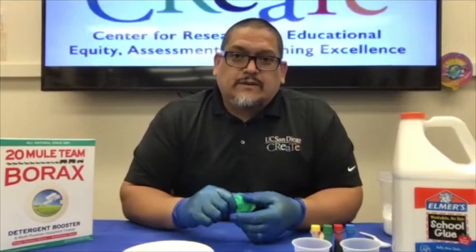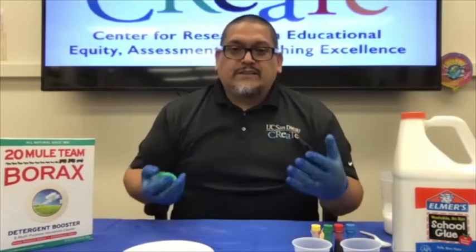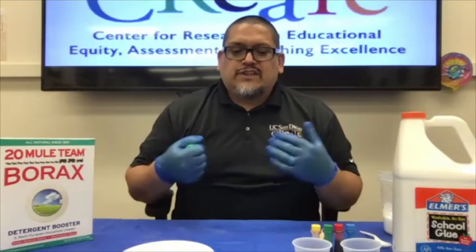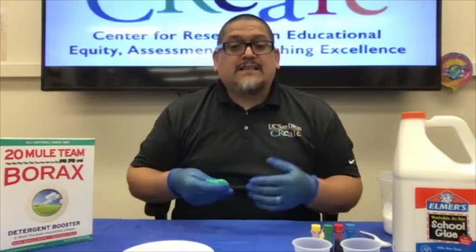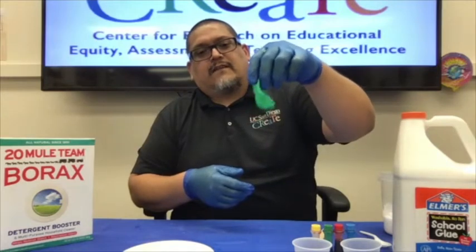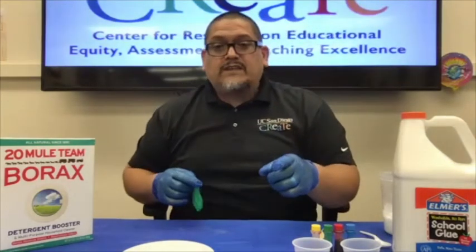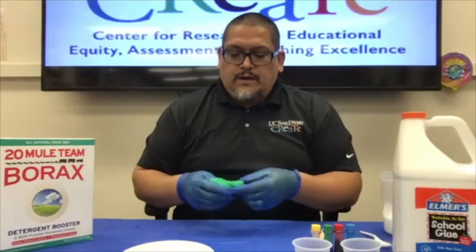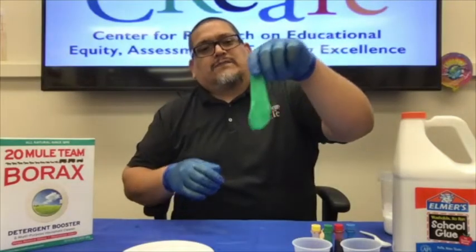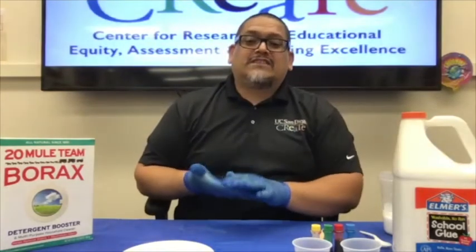Good afternoon and welcome once again to another installation of the Create STEM 10 Plus series, where we bring you demonstrations and lessons that are around 10 minutes. We share some fascinating, fun, and exciting science. Today we're going to be talking about slime — some of your favorite stuff, right?